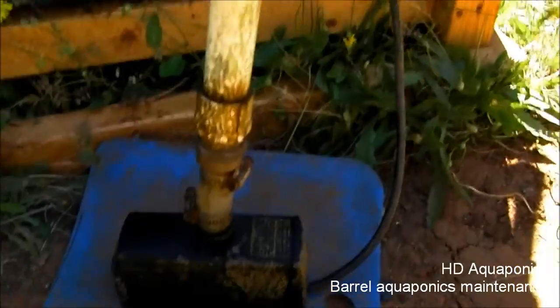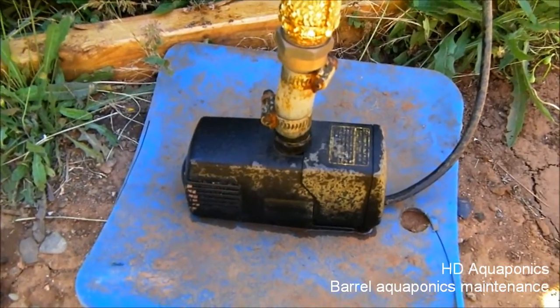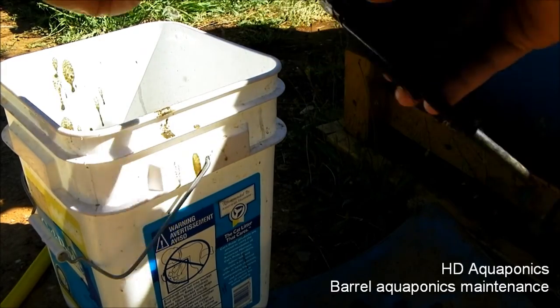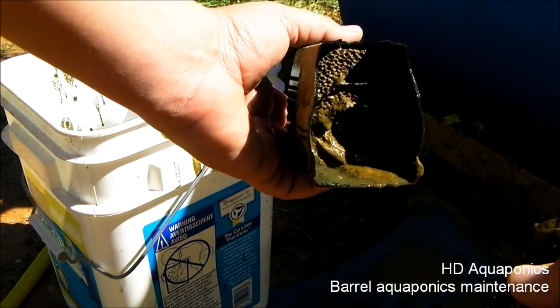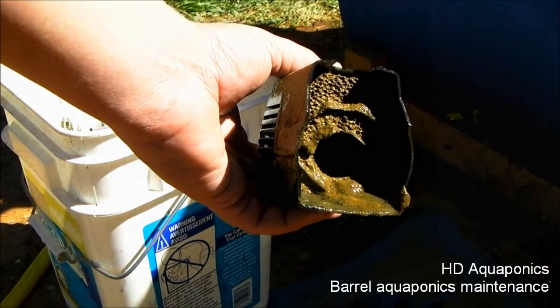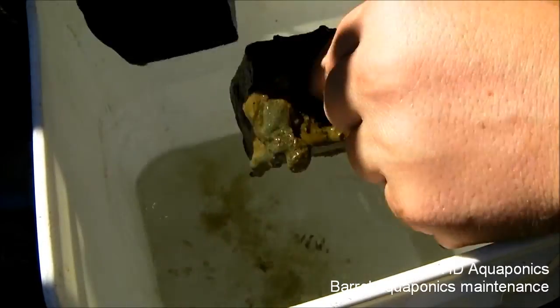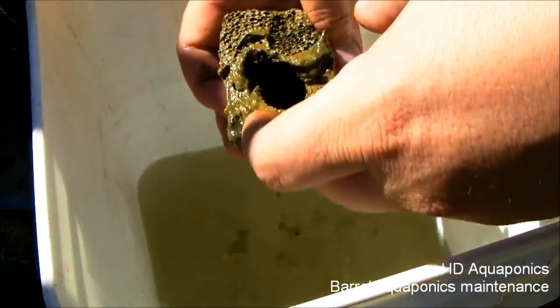I put some water in the bucket here and I have the pump sitting out. I'm gonna dismantle this and go from there. I'll pull this back cover off — you can see inside it is just full of mud and fish poop and all sorts of bacteria. We're gonna take that filter out and stick it inside our water and squeeze all the stuff out of the filter.